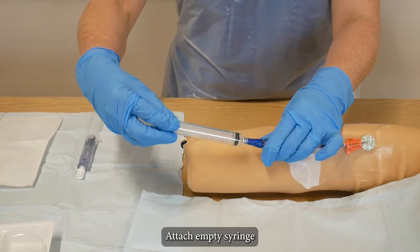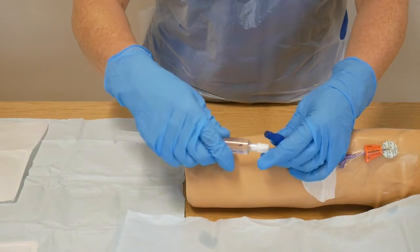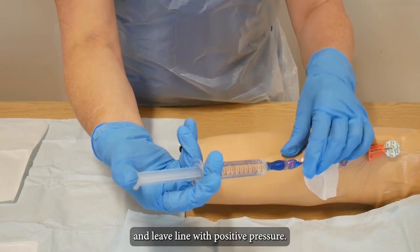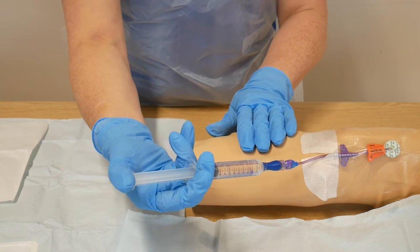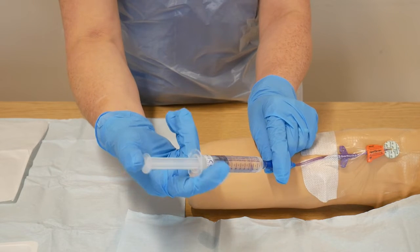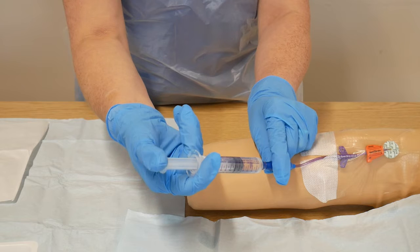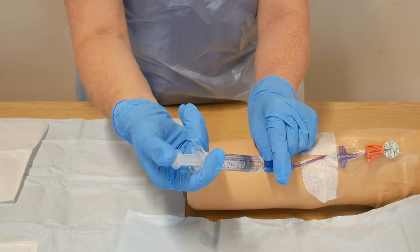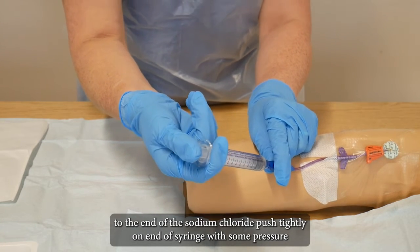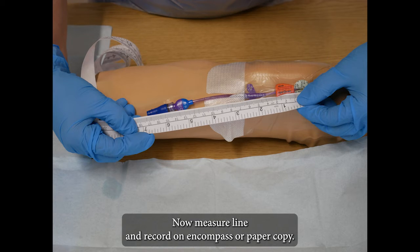Attach empty syringe and withdraw 1–2 mLs of blood and discard. Using a push-pause technique, flush line with 10 mL of NaCl and leave line with positive pressure. As you come to the end of the NaCl, push tightly on end of syringe with thumb pressure and then lock off, leaving the NaCl. Now measure line and record on Encompass or paper copy.